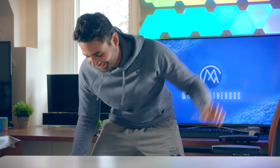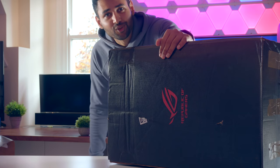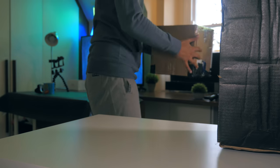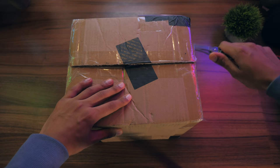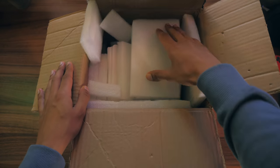Welcome to the Asus ROG Phone. This box is even lighter than it looks, and to be honest, when Asus sent me an email saying they wanted to send out the ROG Phone, this is about as big a package as I was expecting.